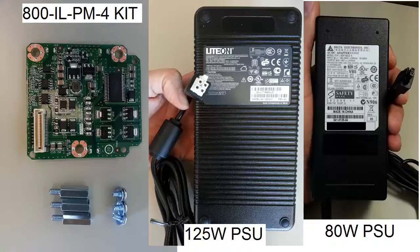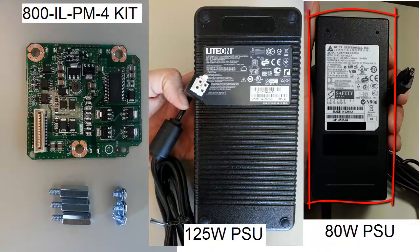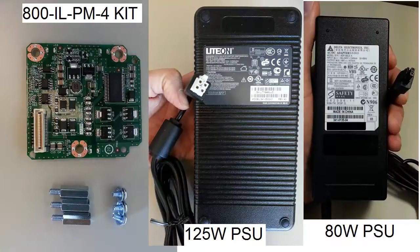This kit is used by the Cisco 890 series. Similar to the first kit it has a small daughter card, as the transformation happens in the external power supply. The old models use a secondary 80 watt power supply. The newer models combine both power supplies into one very big 125 watt power supply.